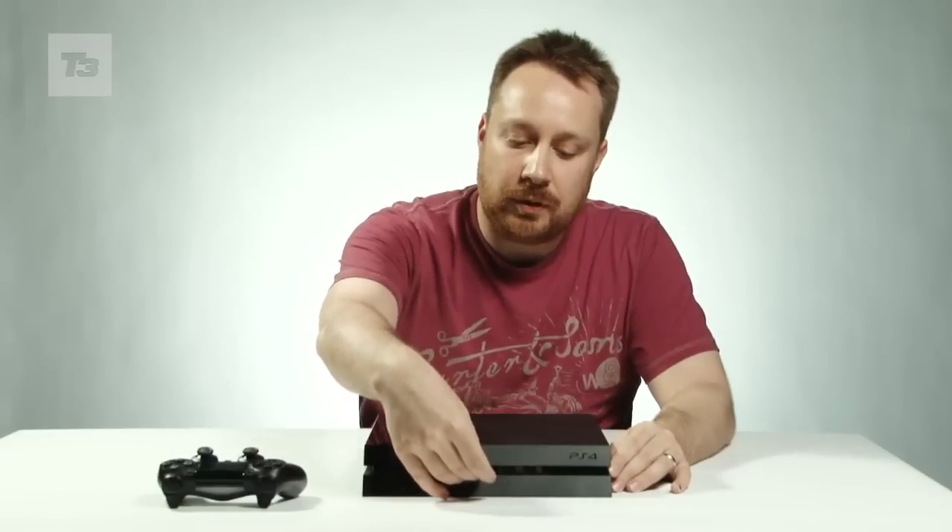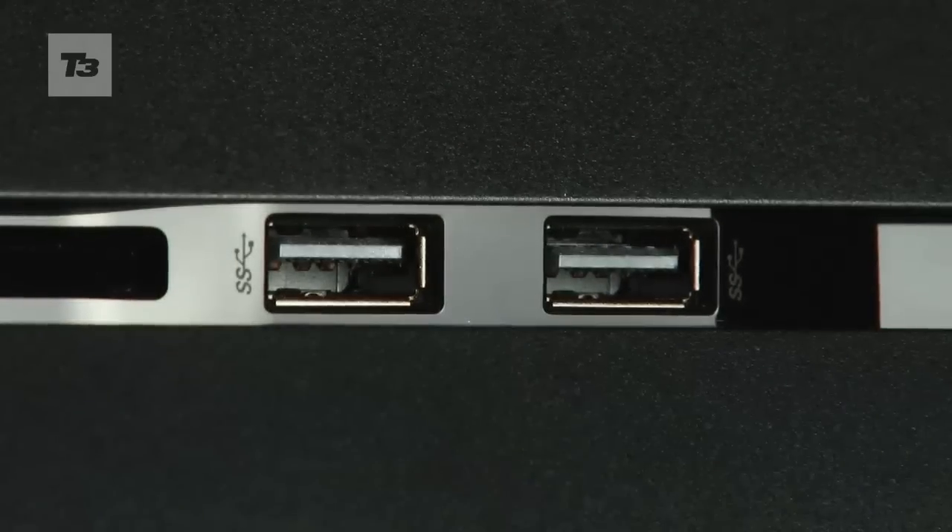At the front, you've got your USB ports, which are for the recharging of the controller, and your slot for your PS4 games.